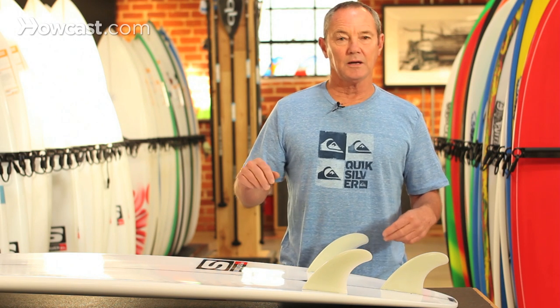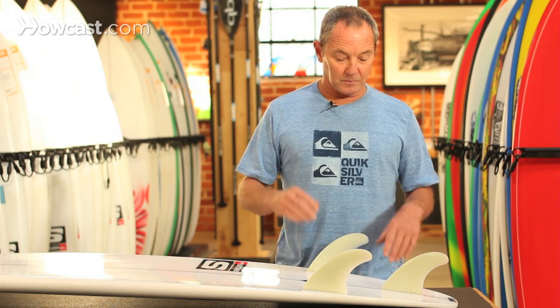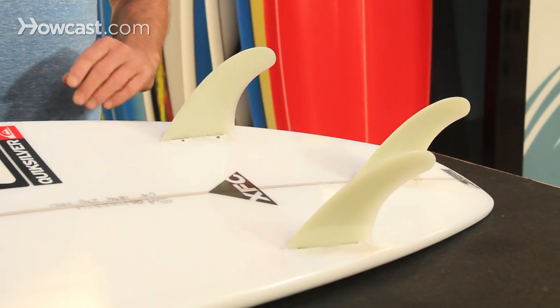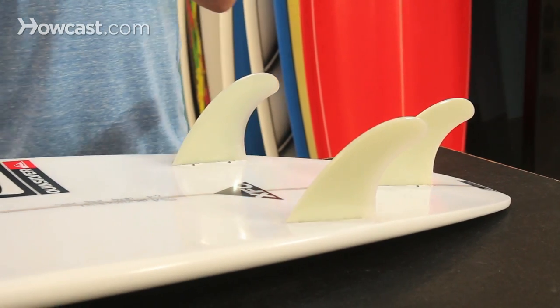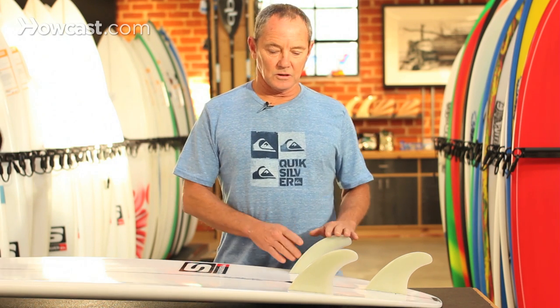The back fin holds the tail down into the face of the wave and helps you do big power turns in and out of the pocket. They're still very fast because of the side fins, and they have a lot of direction with your back fin, so you can turn the board in any part of the wave. If you're flying down the line and you want to do a big mid-face turn, you can do it on a thruster.